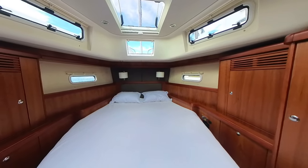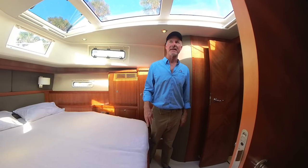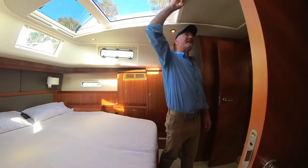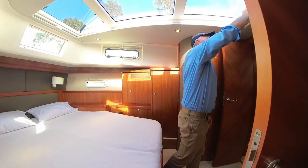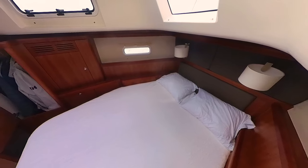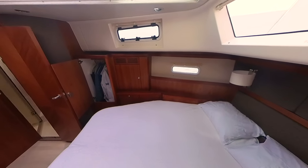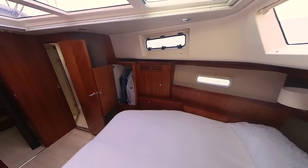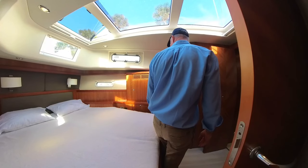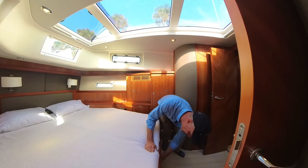This is the forward cabin of the Moody 45 DS. You can see it's an island berth so you have access to both sides whether you're getting in or making the bed. There's a beautiful skylight all the way across the top with a blind that conceals the area — very nice and airy. There's a small window looking at the anchor locker, two reading lamps, a large berth, and lots of storage. There's almost a his-and-hers arrangement with a hanging locker and shelves on each side.